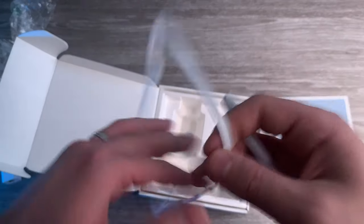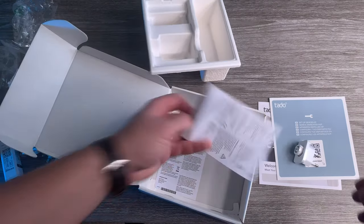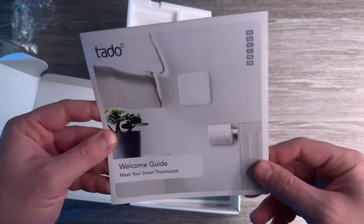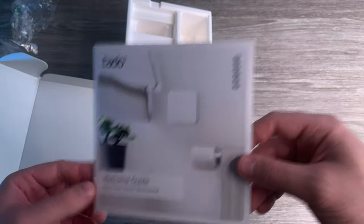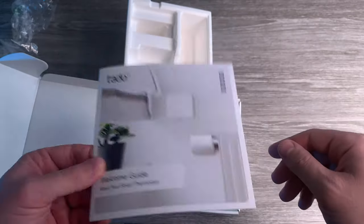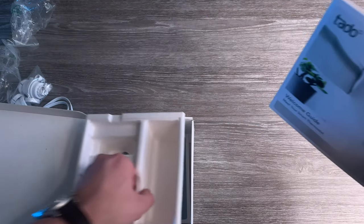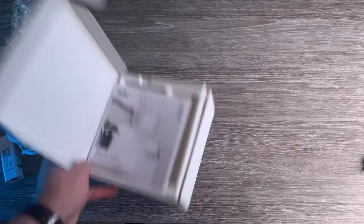What else is inside? Two cables — one for internet and one for power. There are also some technical specs. I usually don't use the manual unless I need it. If I configure something out by myself I'll use it, but you should keep it in case you have to refer to it. I really prefer figuring things out myself unless I'm stuck. So if I'm stuck I'll use the manual. Let's put the box on the side.